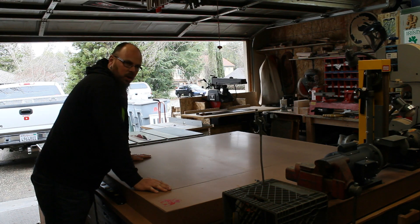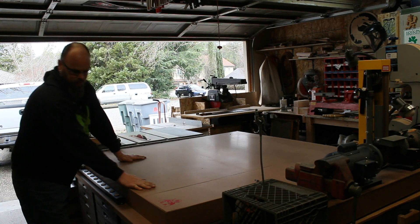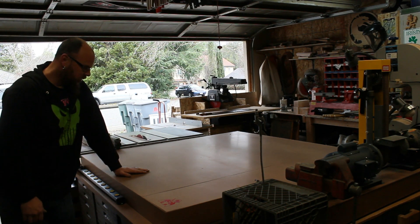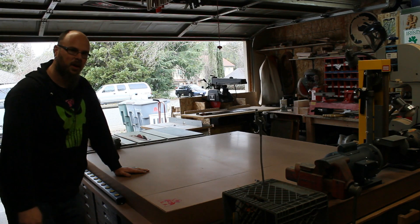Over on that side, more junk I need to kind of go through. But for the most part, this is 100% set up the way I want. All the drawers — I've only got about half filled. Maybe if it's something you're interested in, let me know in the comments and I'll show you how I have the drawers set up. But thanks for watching.